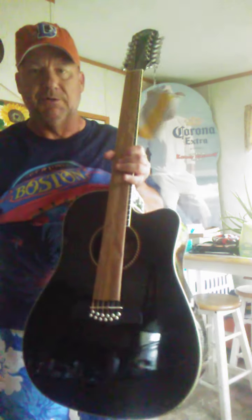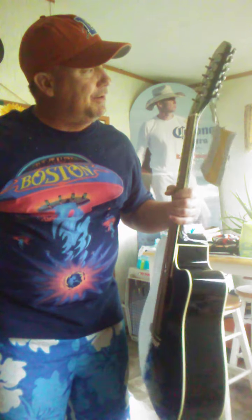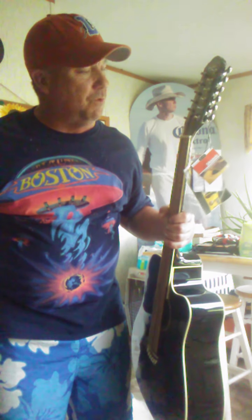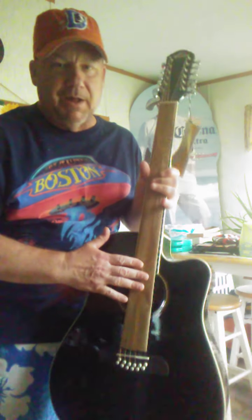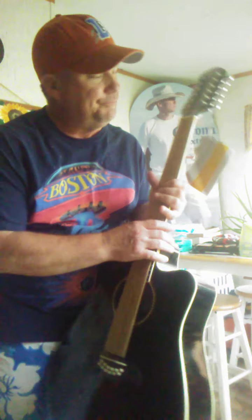I had one exactly like this years ago, but I traded it for — if I remember correctly — a vintage Alvarez Dreadnought acoustic, a stage guitar for me. Bad move, bad move. It's like a car — how many cars have I had that I wish I had back? So I had to buy this again.